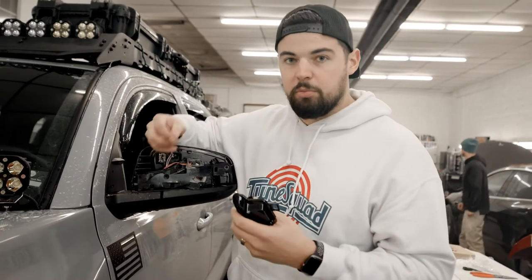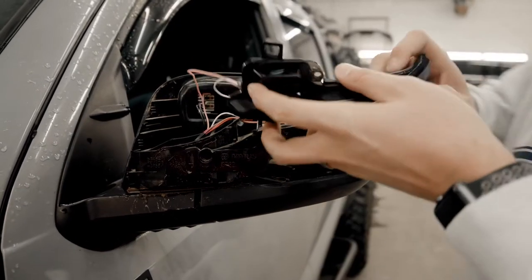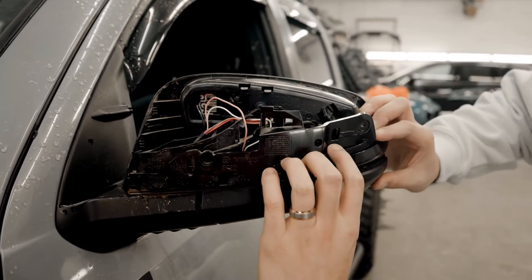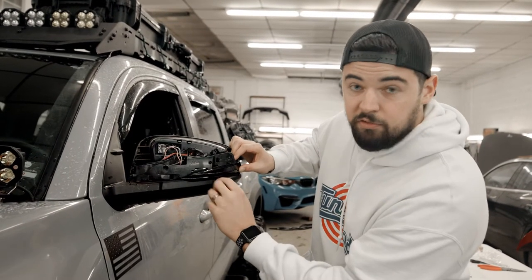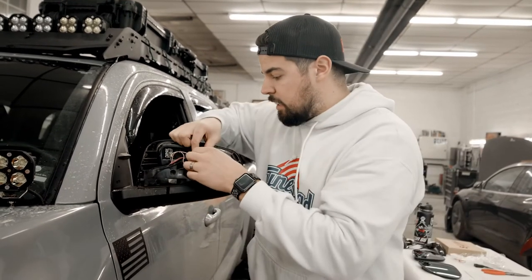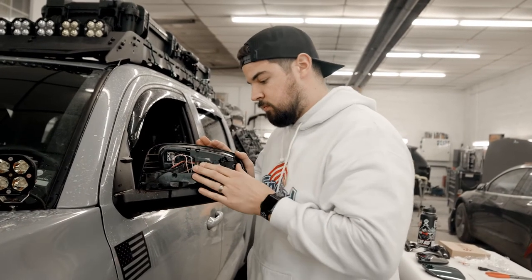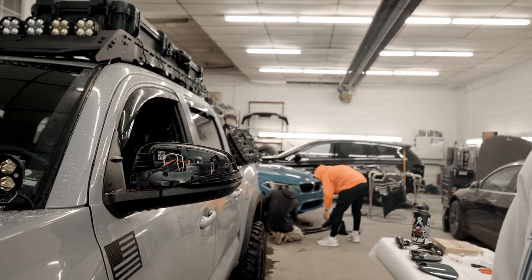Once you have the old mirror turn signals off, you're going to want to plug the new ones in since the turn signal is built into it — just like so. Once that's done, go ahead and slide this into its spot. Make sure the bottom doesn't have the foam showing, press it in, then line up the clips. Just like that, that's done.